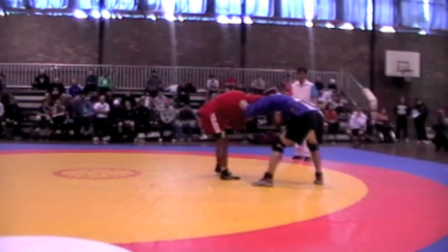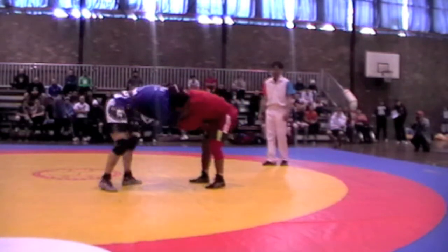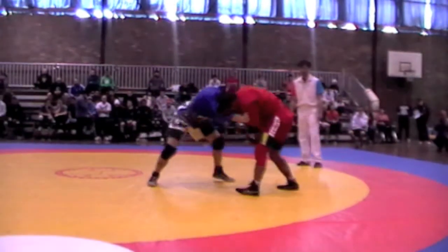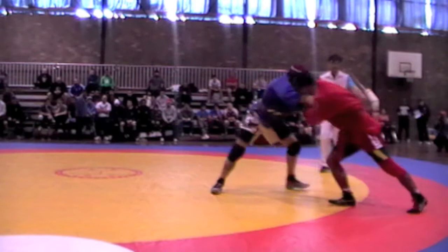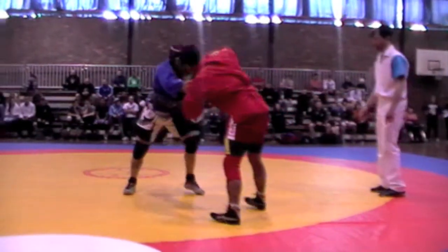Those who don't know much about Sambo, it does look very much like judo. There are throws, but there are also leg locks and arm locks. There are no strangles in Sambo.